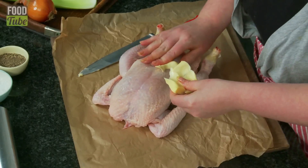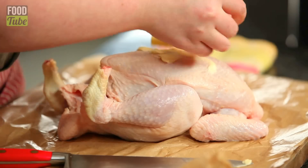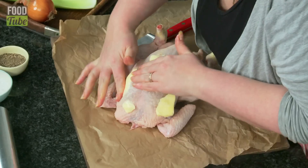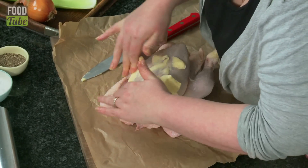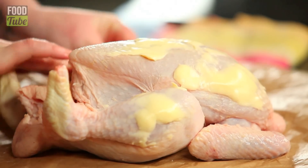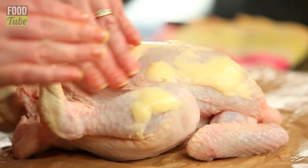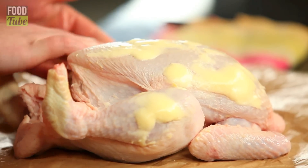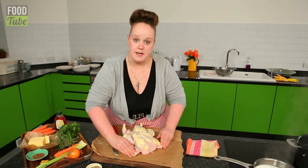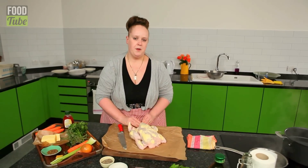First of all, get a nice knob of butter. Not too much — it's not Christmas, it's Sunday. We're going to just spread this all over our lovely little bird. This will give not only flavour, but it will also give a lovely golden texture, a real rich taste, and crispy skin. Because what's the point of having roast chicken if you don't have crispy skin?